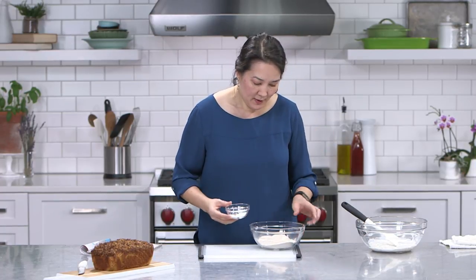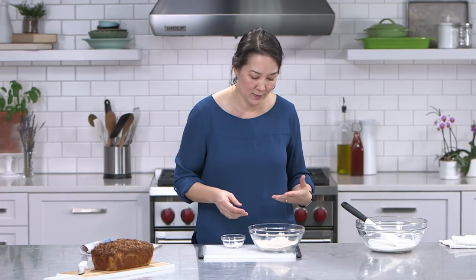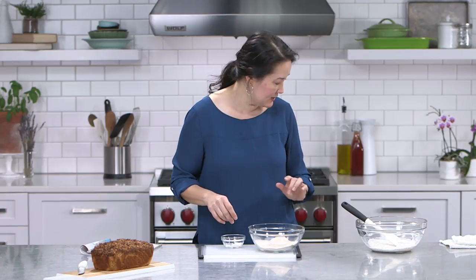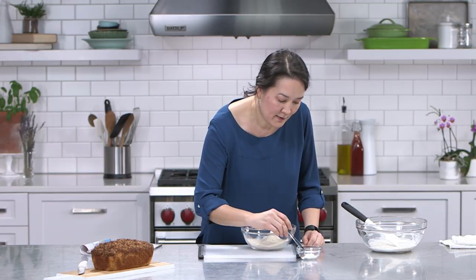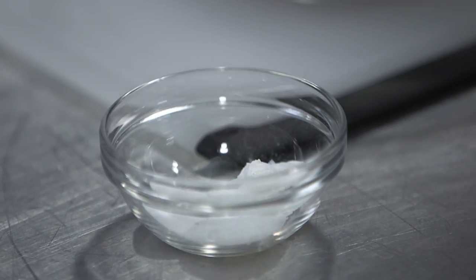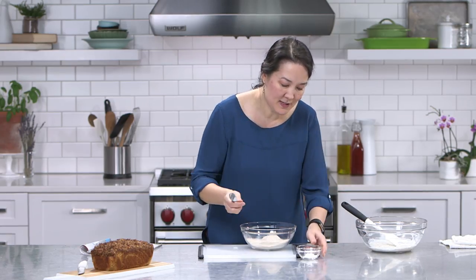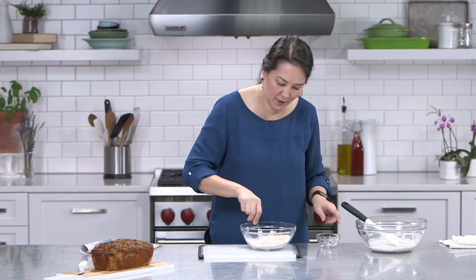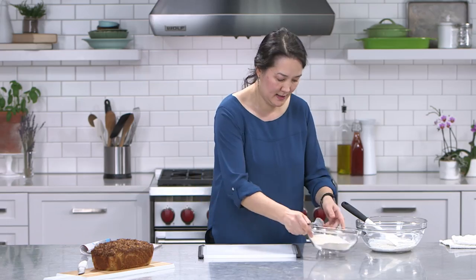I also have six ounces of white whole wheat flour. I love baking with whole grain flour — we have whole grain in the form of the oatmeal and whole grain in the form of white whole wheat flour. Six ounces is about one and a half cups. To that I'm going to add my leavening ingredients: one teaspoon of baking powder, a quarter teaspoon of baking soda — whenever you have an acidic ingredient like buttermilk, you need a little baking soda to give it the rise you're looking for — and then a half teaspoon of kosher salt. Those are my dry ingredients. Just mix those up quickly and set them aside.